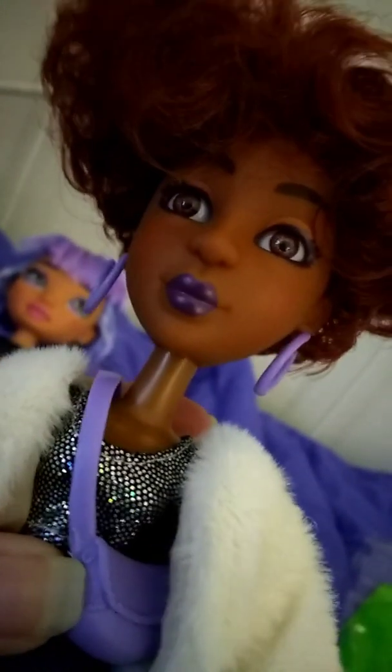Her wig needs a little bit of playing with to get rid of the box hair. I do like her wig — it's a pretty red color, like a reddish brown. And she has brown eyes.